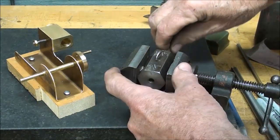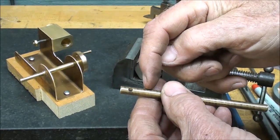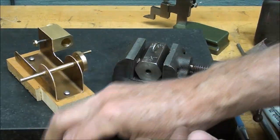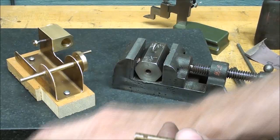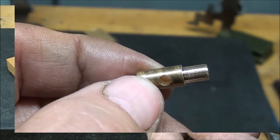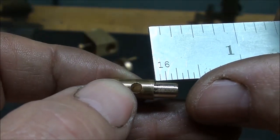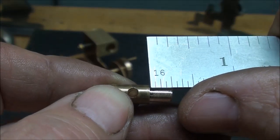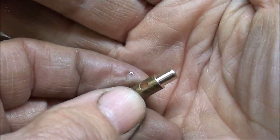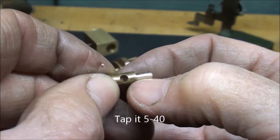That didn't take long. As you can see, that's longer than what I need, but it gives me a little extra to chuck. So I'm going to cut it off and then turn down the step. The overall length of that piece is to be one-half inch, so I'll cut it a little bit longer because I'm going to trim this end. I turn this end down to three-sixteenths diameter — that's .187 — and it is a quarter inch long. Now I'm going to put it back in the chuck, drill that hole, and tap it 1/4-20. I'll probably drill the hole all the way through, or until it breaks into the cross hole.